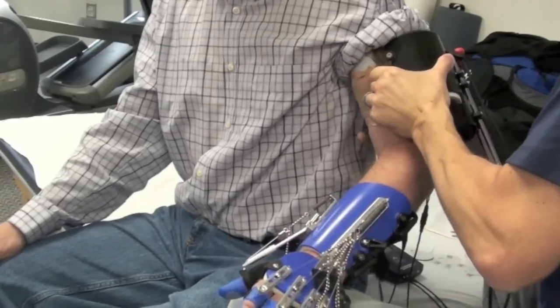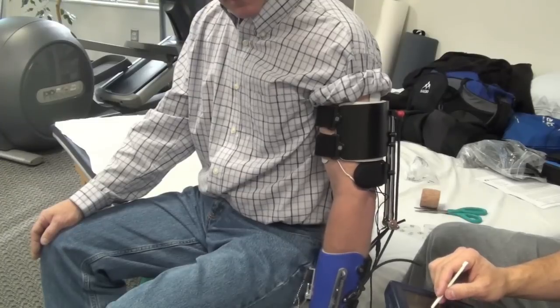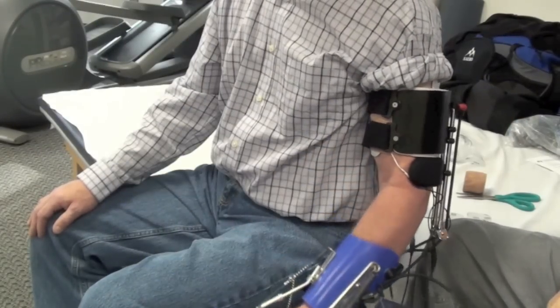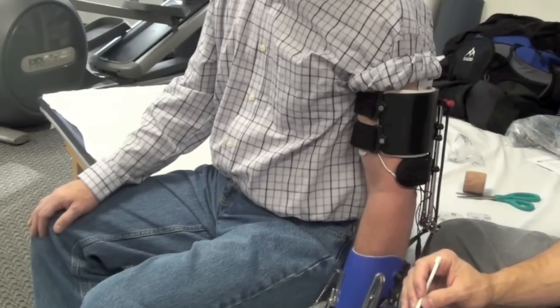Once you apply the above elbow cuff, turn the stimulation on to stimulate the triceps, as well as set the activation and deactivation thresholds for the biceps. Then you'll test to make sure the patient can exceed the activation threshold and then relax the elbow to fall below the deactivation threshold.